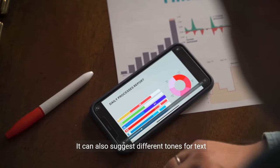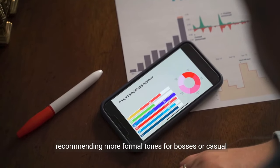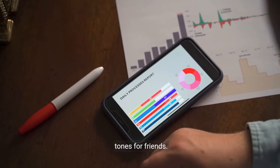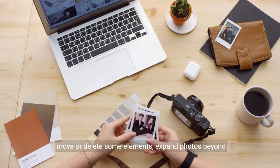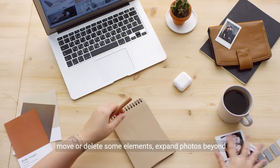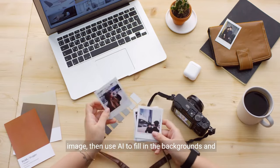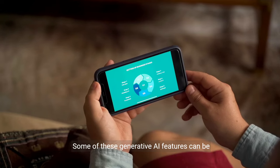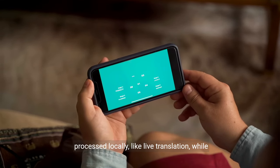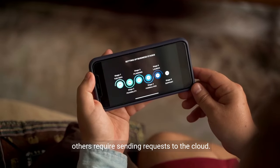It can also suggest different tones for text messages depending on who you're talking to, recommending more formal tones for bosses or casual tones for friends. Generative AI photo tricks let users move or delete elements, expand photos beyond their original boundaries, or correct the tilt of an image, then use AI to fill in backgrounds and empty areas. Some of these generative AI features can be processed locally, like live translation, while others require sending requests to the cloud.